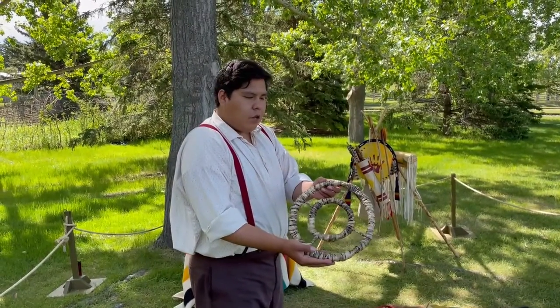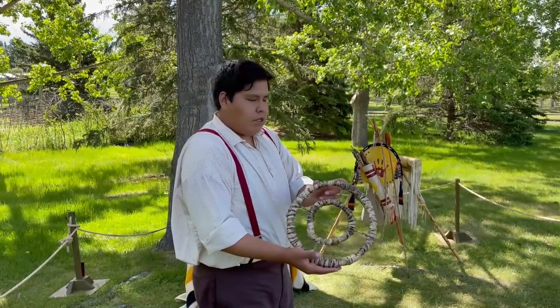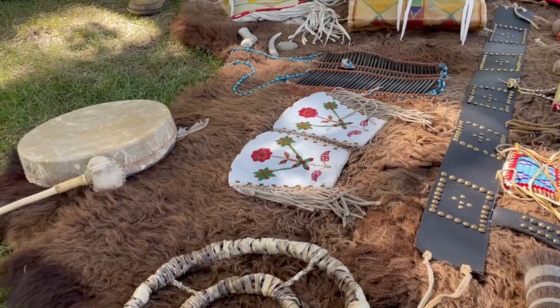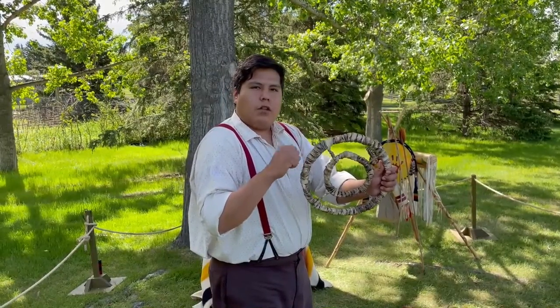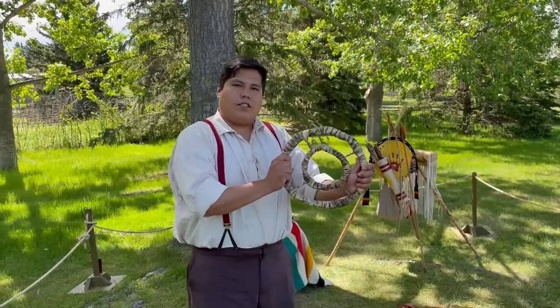This here is a children's game known as the rolling buffalo, and this is only one of many games that we used to teach and play with our children. It is made of rawhide and a willow branch. You would roll them up and tie it, then allow it to dry overnight and it becomes hard the following morning. So this here is a training method, but to the kids it's a game.